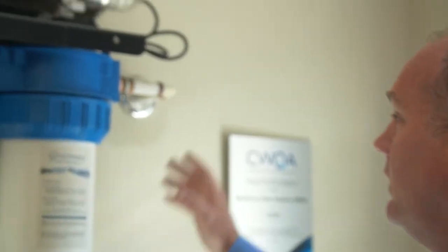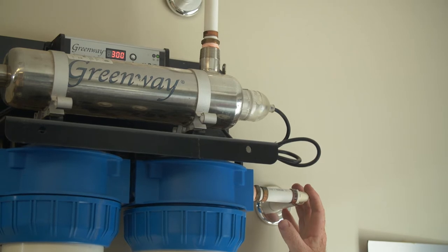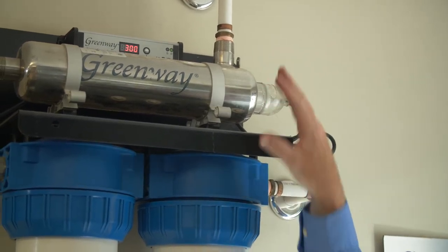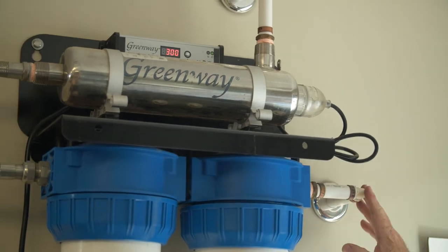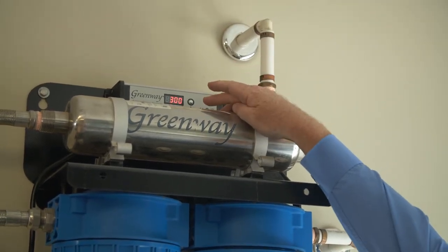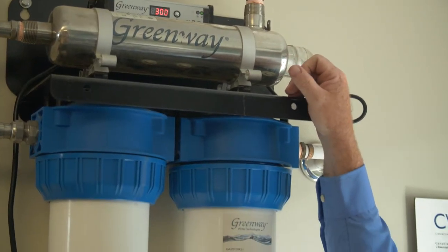First, what we do is turn the valves off to shut all water off to the unit. The valves are on the other side of the wall, but there's a ball valve here and there will be a ball valve up here. As you can see on the display, we have 300 days left, so obviously we're doing this for an explanation.